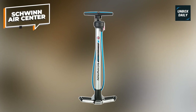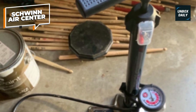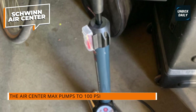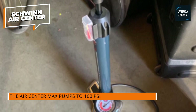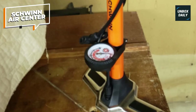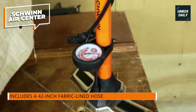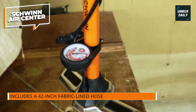Schwinn AirCenter. The Schwinn AirCenter floor bike pump is a versatile and reliable tool designed to efficiently inflate bicycle tires. It features a dual-valve head compatible with both Schrader and Presta valve types, allowing for seamless inflation without needing adapters. Installed with a built-in pressure gauge, this pump enables precise inflation, ensuring your tires reach the optimal pressure for a smooth and comfortable ride. The gauge is easy to read and accurate, providing clear feedback during inflation.